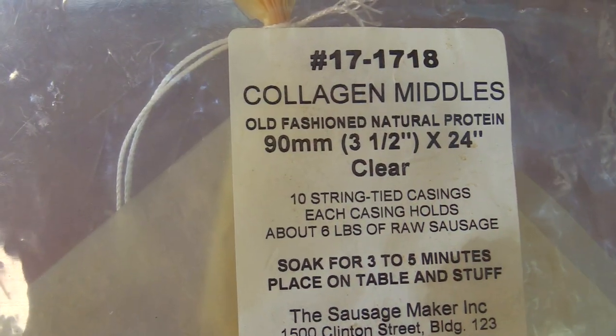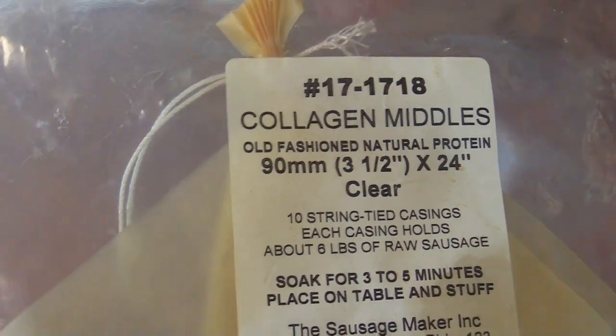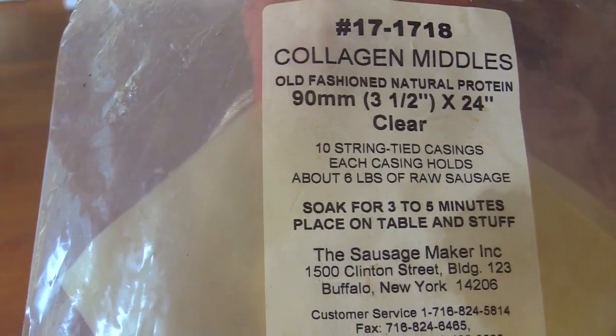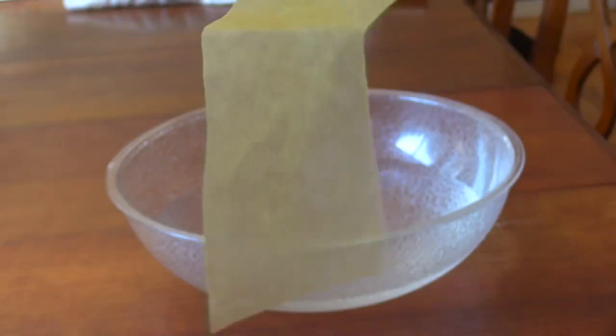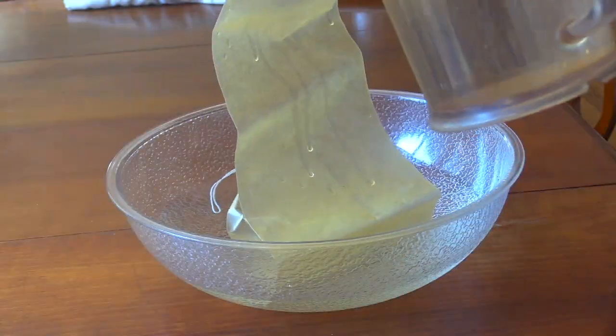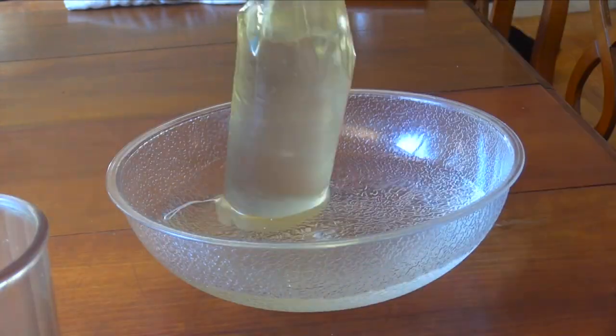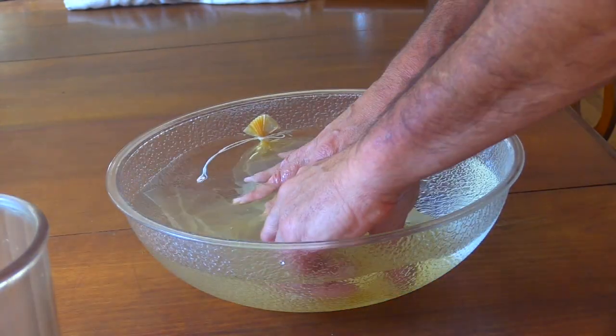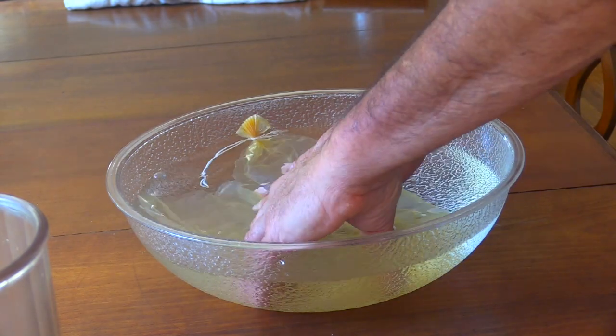For the casing today I'll be using my last 90mm collagen middle, so I need to get it soaking. I just put it in water, fill up the inside too, and make sure it's covered. That only needs about a half hour.